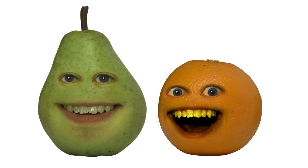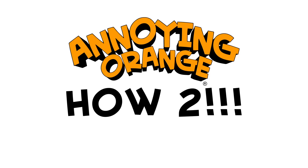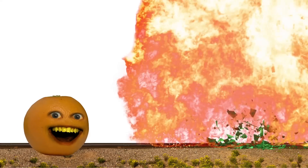Hey there, fruit lovers! Orange and Pear here with another episode of How To! Now, a lot of our past how-to videos have gone a little off the rails — exploded off the rails, I'd say. And Orange has promised me that this episode will answer the audience's questions seriously and effectively. Yep, let's just hope this week's question is about TNT.